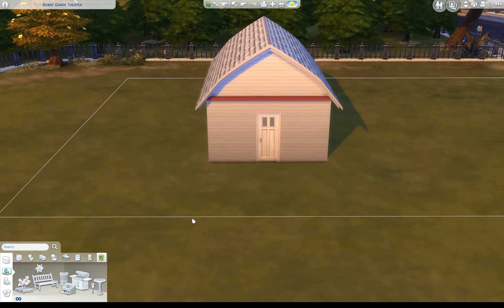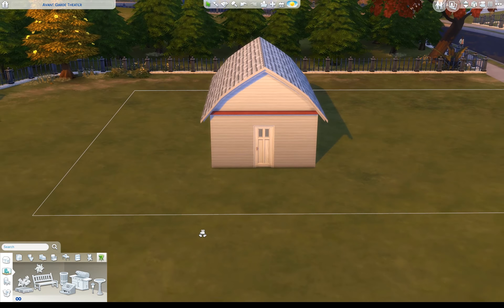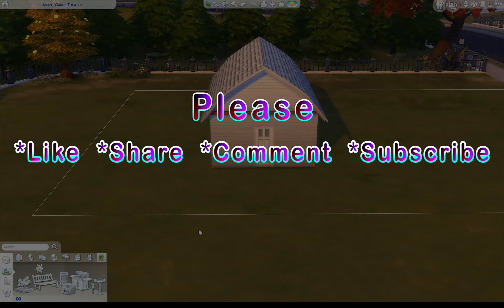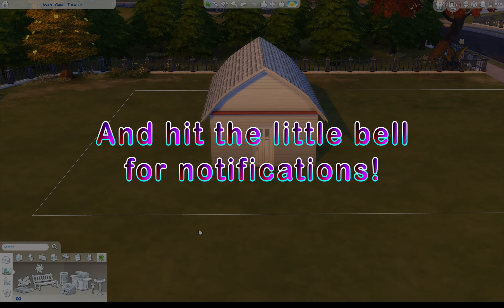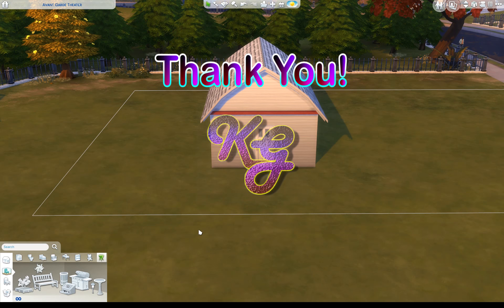So there we go — that is a couple of ways to add exterior trim to the first floor even though the game tells you that you can't. If you find this useful, please don't forget to like, share, comment, and subscribe — that would really help my channel out. Hit the little bell for notifications so it reminds you to come back and see me again sometime. Thanks so much, bye now.